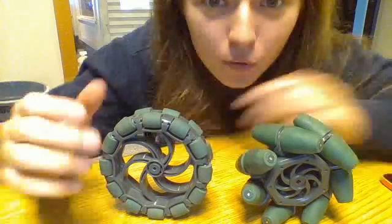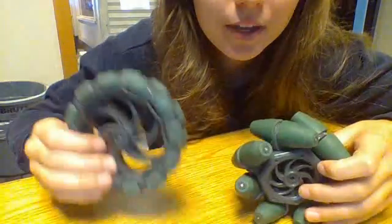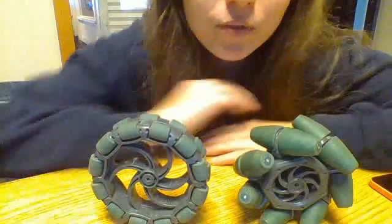My video today will be over Vex wheels, specifically Mecanum wheels and Omni wheels, and the differences and what the pros and cons of using each are.